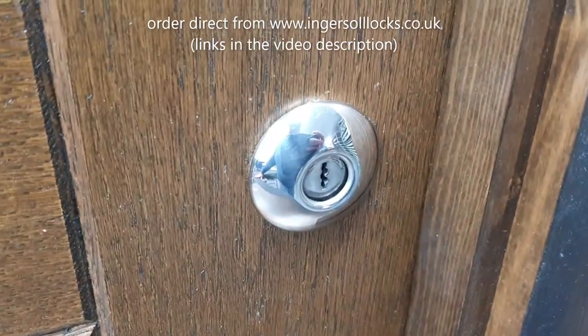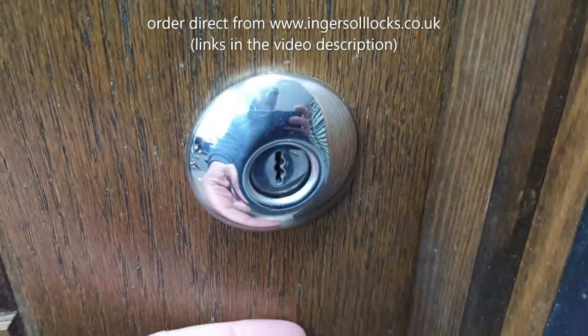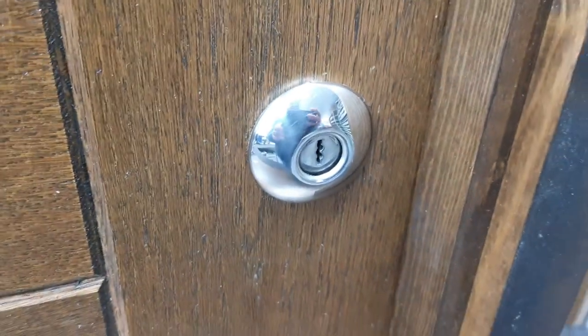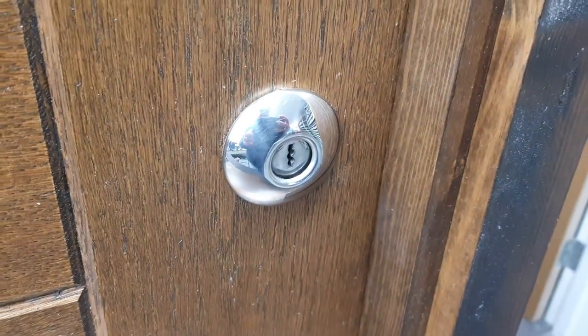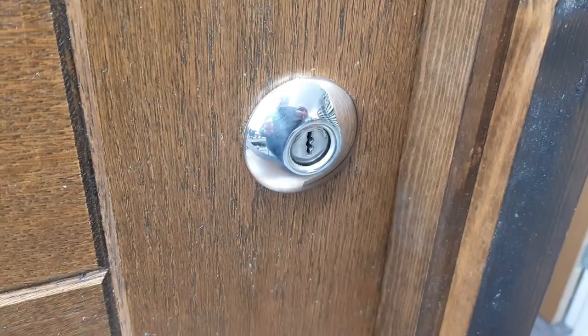This is what the cylinder typically looks like on the door. This one hasn't got an optional cylinder pull fitted, which is also an accessory. I'll put a link to that video in case you don't have one.